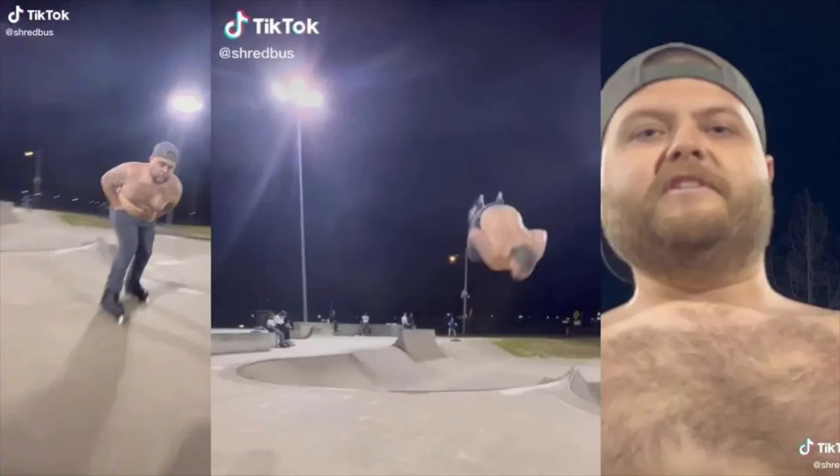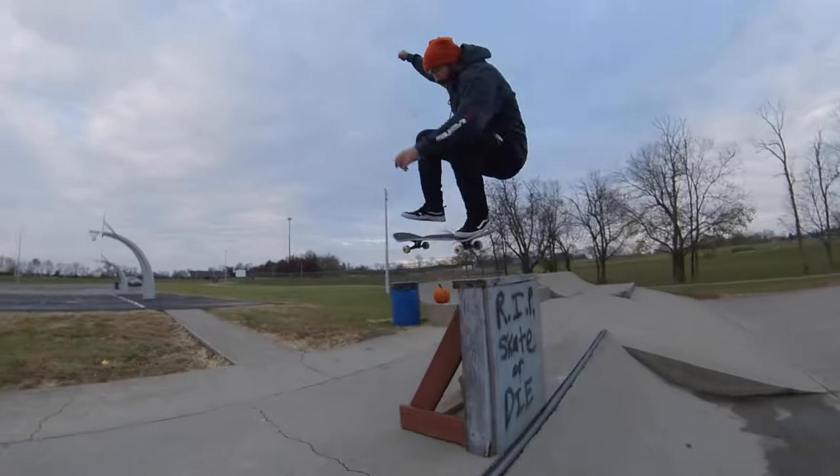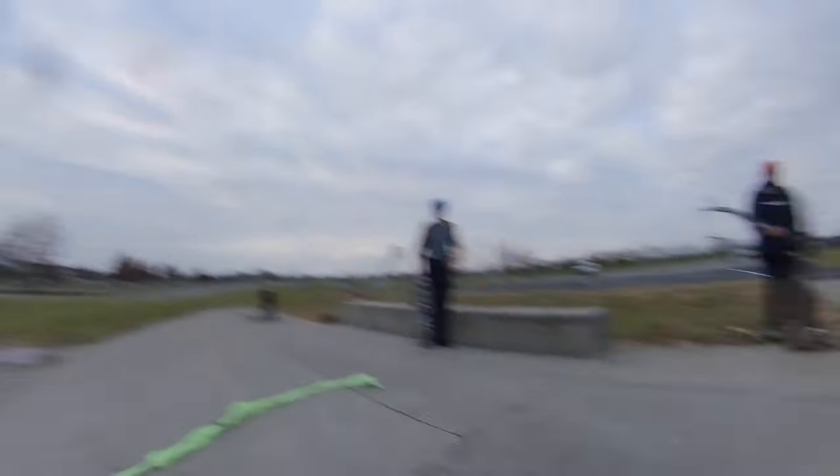We're not all ideal for peak athletic performance. Sometimes we get old and fat, and sometimes we have to think of new ways to do an old trick.